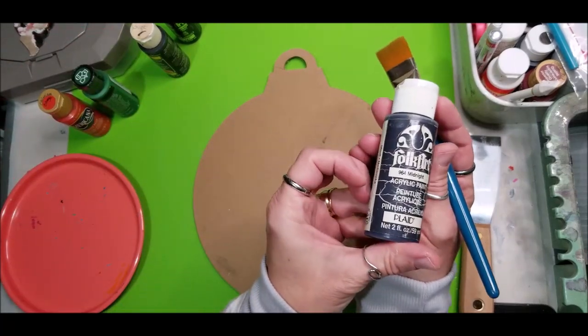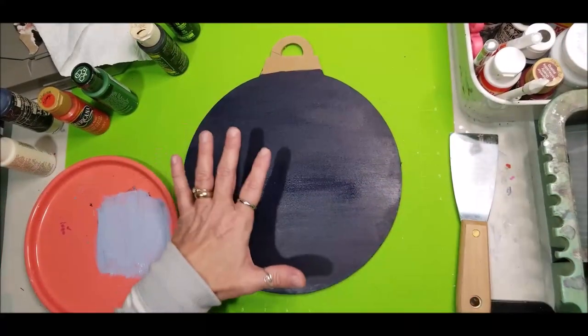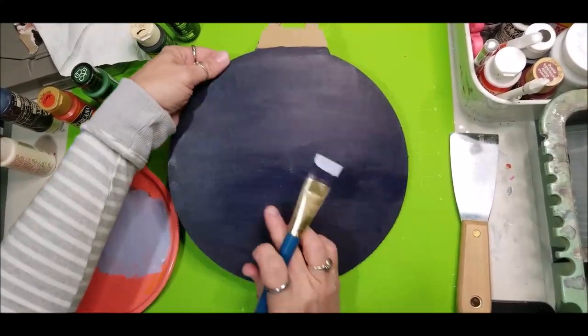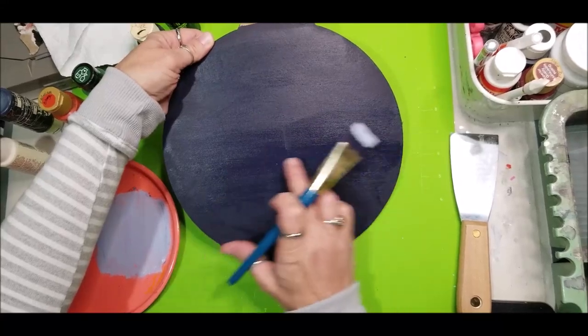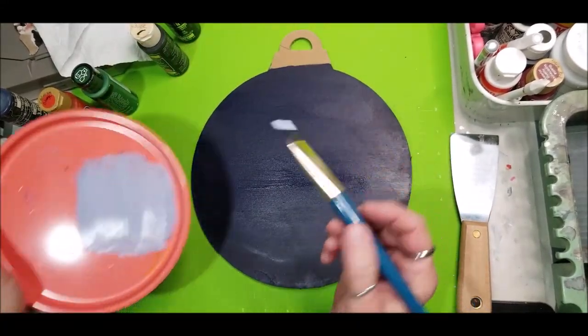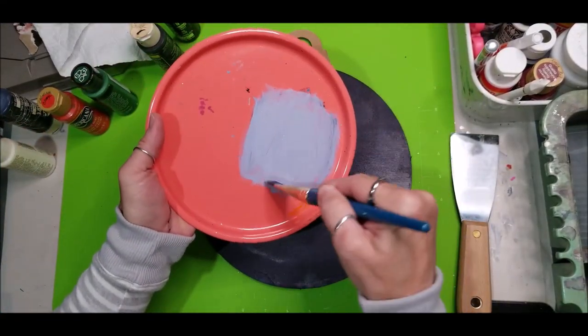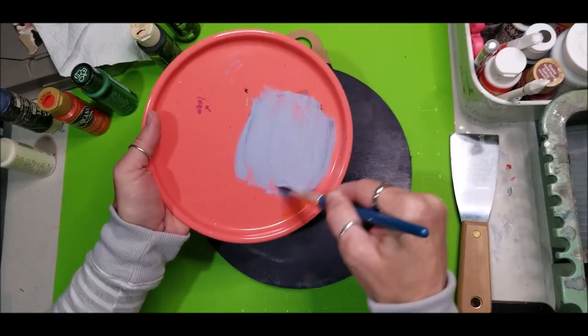This is the midnight I'm using from Folk Art and I'm just using what I call a base coating brush. We've got our base coat and as you can see it's still kind of damp in this area, and the reason why is we want to take one drop of white on our dirty midnight brush and we are blending that out.